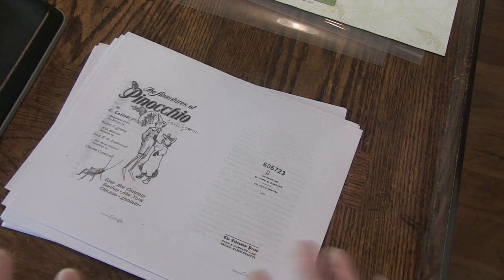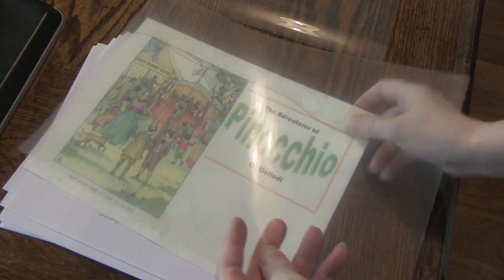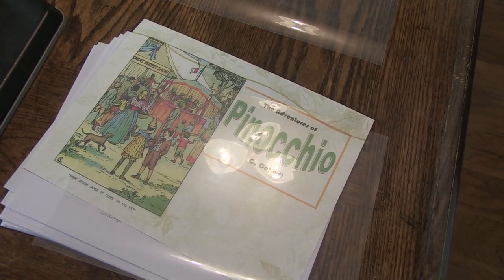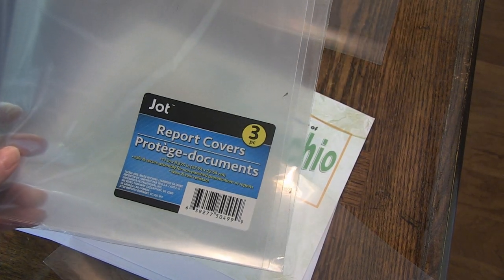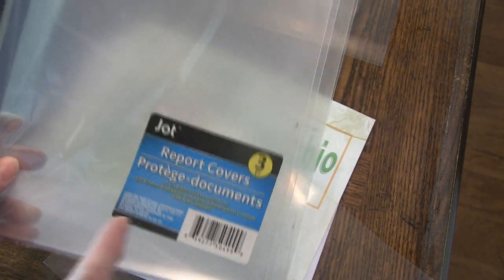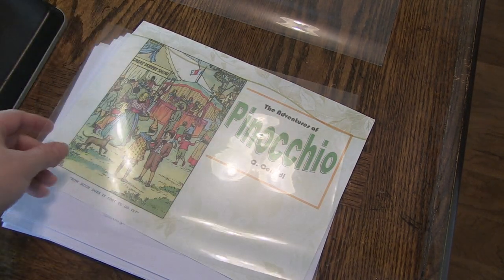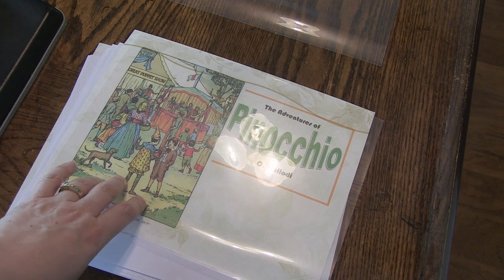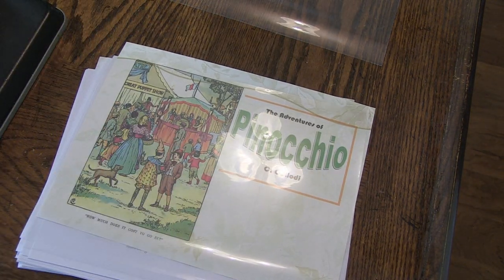What I've done to protect it — because I don't want all those pretty colors bleeding and all the things that can happen when children get a hold of books — I took one of these. This is from Dollar Tree. You can find them at Walmart and different places. What I've done is I've cut it in half and sliced a little bit of the edge off, and now I'm going to add this into my binding — on the front and on the back — so it will be somewhat protected.